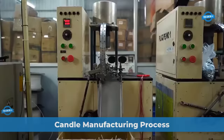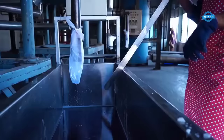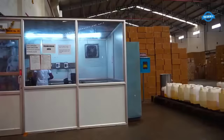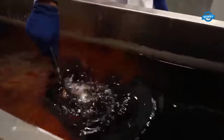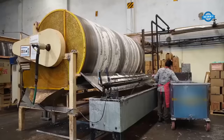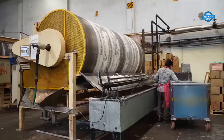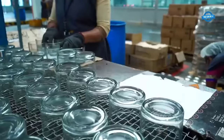At Primacy Industries, one of the leading candle manufacturers in India, the candle making process employs state-of-the-art machinery. The wick coating machine applies a thin coating of wax to the wick, helping it burn evenly and efficiently; the coated wicks are then carefully stored for further use. The factory has a dedicated color mixing area where workers meticulously measure and mix the desired colors for the candles, ensuring consistent and vibrant hues. The candle production then moves to a rotating drum, which serves as a mixing vessel where wax and additives such as fragrance oils are combined; the rotation ensures thorough blending, resulting in a homogeneous mixture.